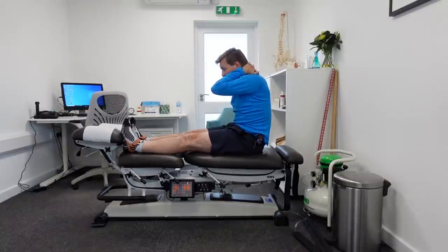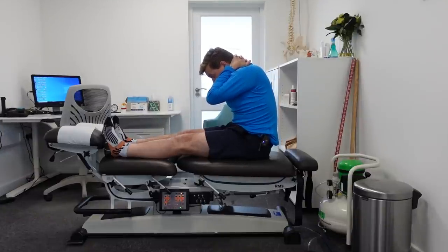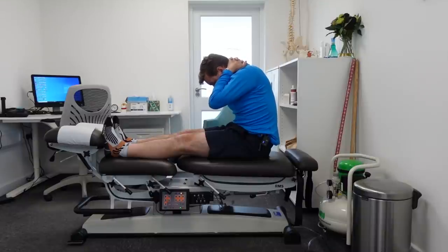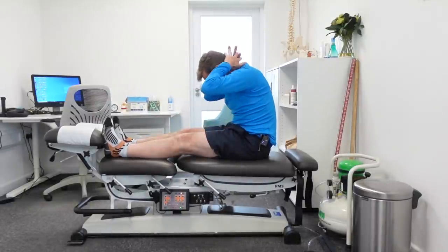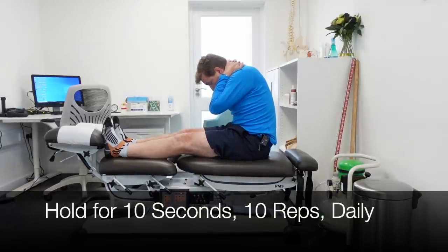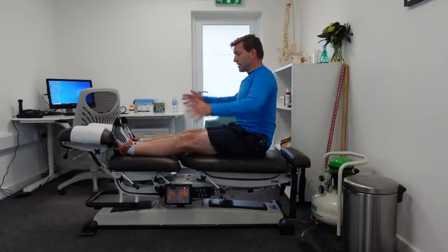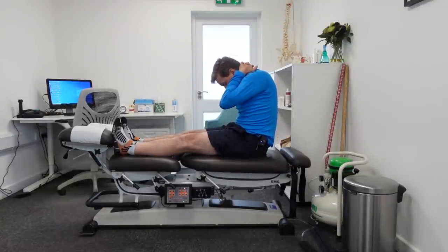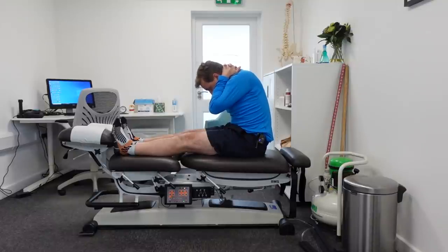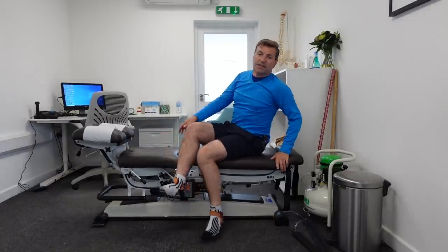Keep your knees straight. First, slouch forward. If this goes well, put your chin on your chest, and if that goes well, move your body a little bit forward — you should feel a stretch in the back of your leg. Hold this for about 10 seconds. After 10 seconds, straighten up again, place your hands behind you, and straighten out the back. Repeat this about five times; you can do this two to four times a day.